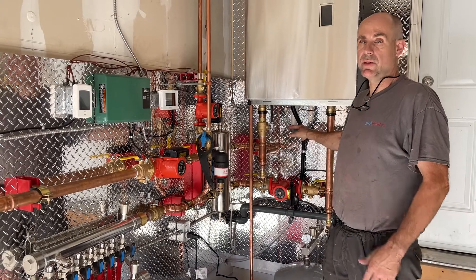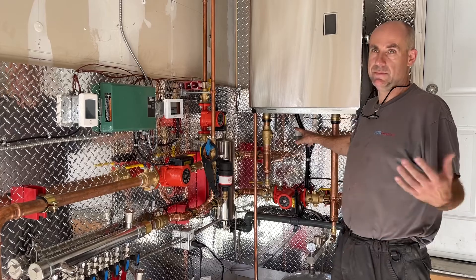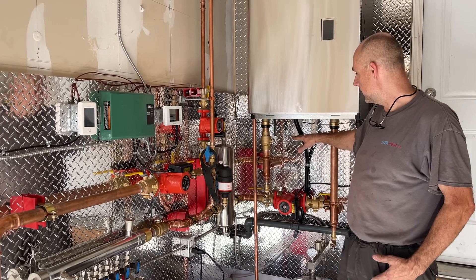But when the boiler finally turns off and there is no more snow to melt, this water — if the boiler is in a non-heated environment — will freeze inside this trap.